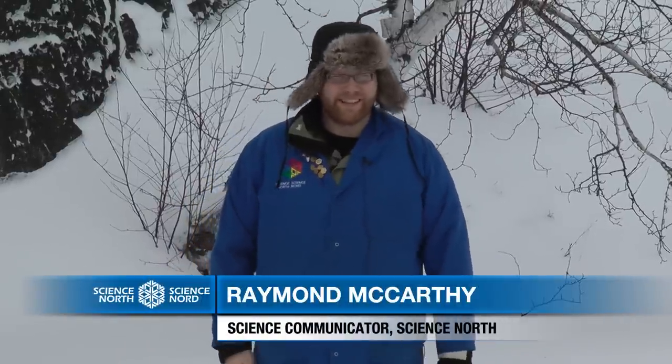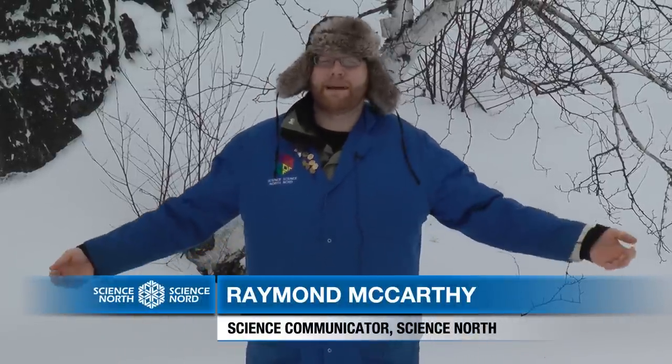Hi, my name is Ray and I'm a science communicator here at Science North. We're here on Lake Ramsey which is frozen because it's the middle of February, and we're going to look at what happens to lakes when they freeze over.